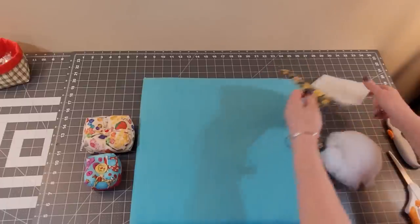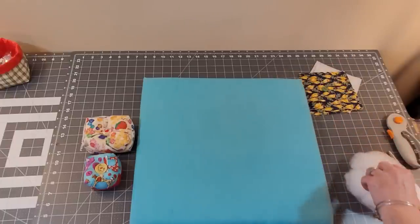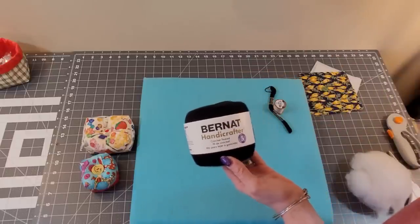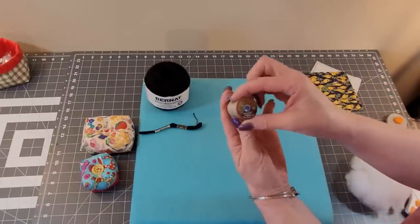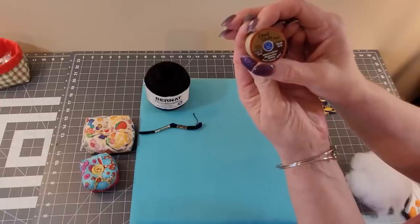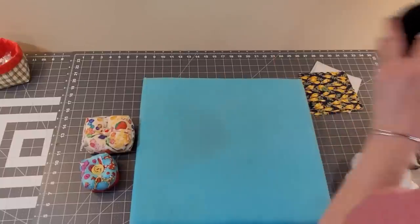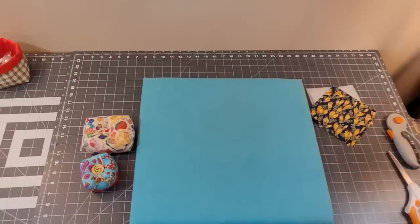You're going to need a button for your center. You'll also need something strong to make the tuft. I chose crochet thread, which is also called pearl cotton. You could use embroidery floss, or button and craft thread — dual duty plus. That would work. Or you could use a few strands — I would use four. This has got to be strong. You can't just use regular thread because it's not going to hold.